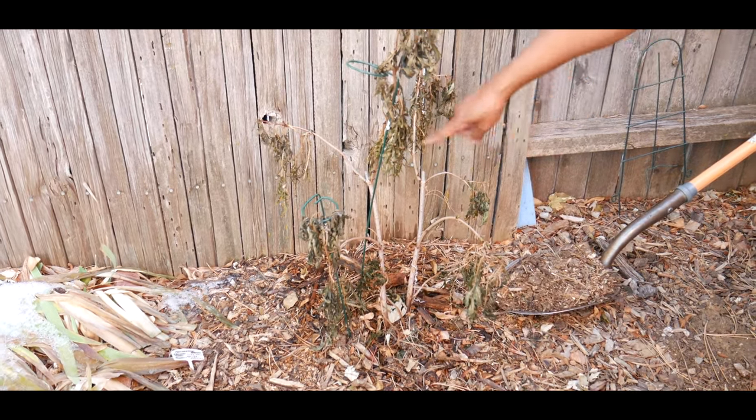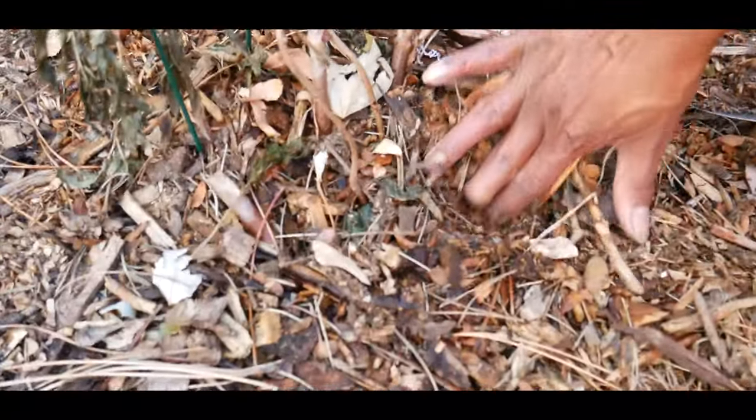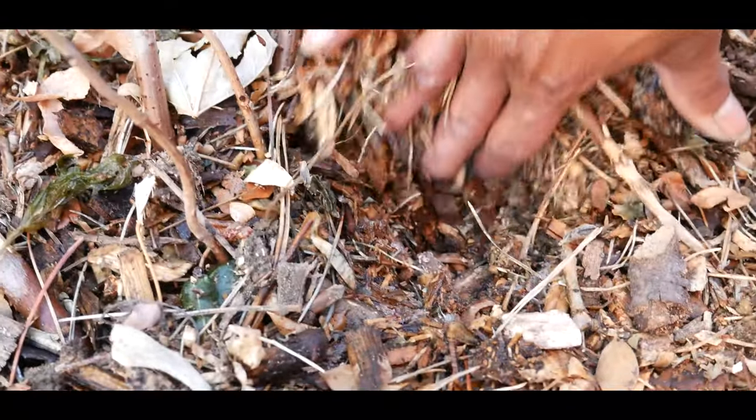I added about two layers of wood chips around the base. If you look further down you can see just how much wood chips there are — that's how much insulation my elderberry shrub roots are getting.